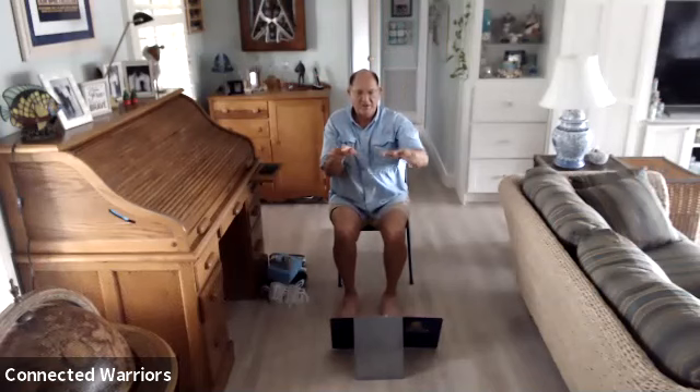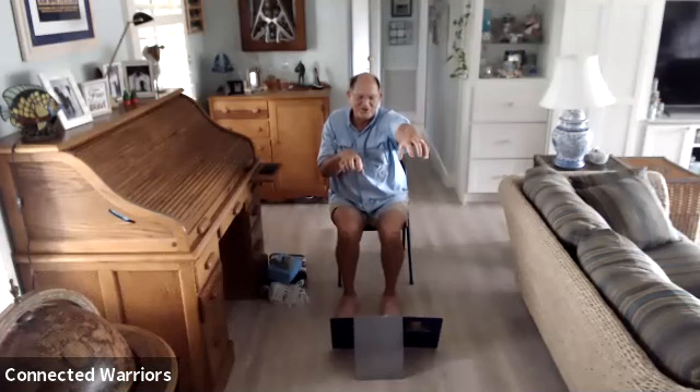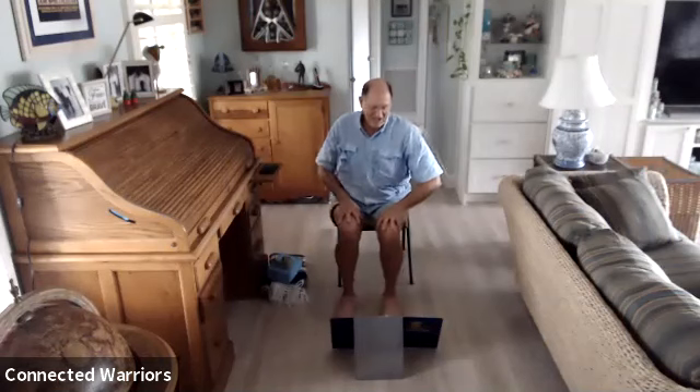Extend those arms out and then do the hand sequence: webs — spread the fingers wide; bills — bring the fingers together like a duck bill, move those thumbs underneath; claws — make nice little tiger claws; and then paws — arms extended as far as you can go, then make those paws. Repeat: webs, bills, claws, and little paws. Go ahead and release all that and shake it out.